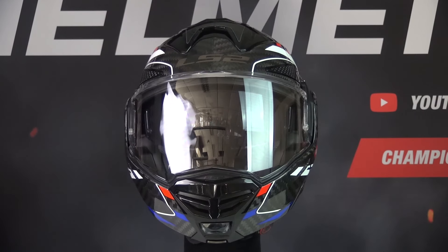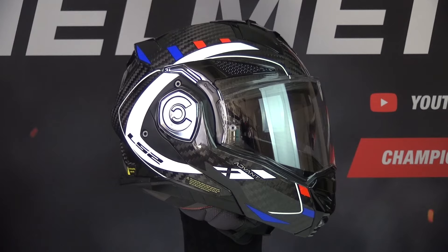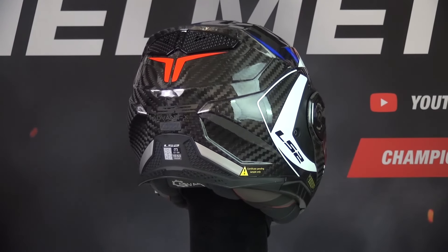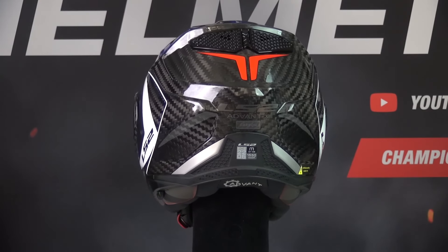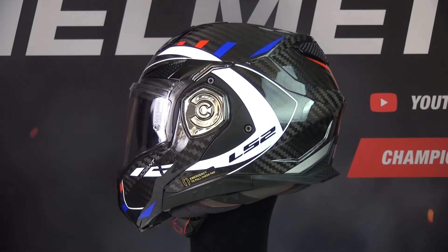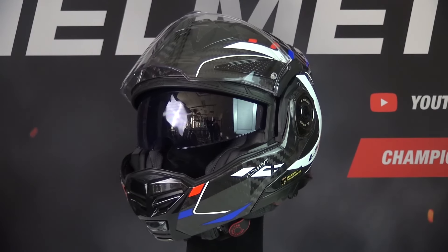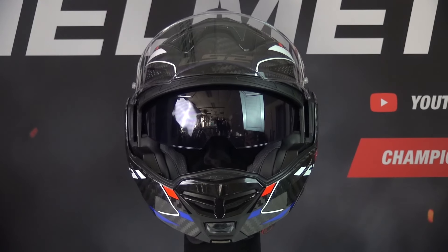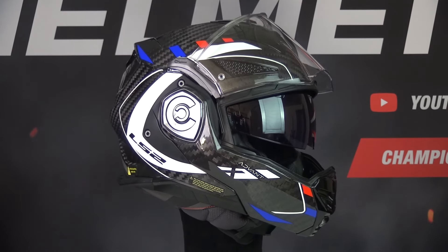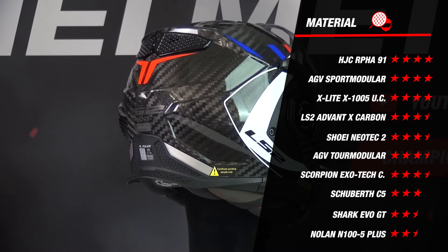The Advent X Carbon is made of multiple layers of carbon. LS2 uses multiple layers of carbon because it results in a very strong but light modular helmet. Carbon helmets are made of carbon, which is the strongest material, and usually this results in the lightest helmets available. The Advent X is available in 7 sizes and 2 outer shell sizes. The number of 2 outer shell sizes is not the best, because a helmet with more outer shell sizes not only looks better and more compact but is also safer. Adding all this up, the Advent X earns 3.5 stars for the material part.